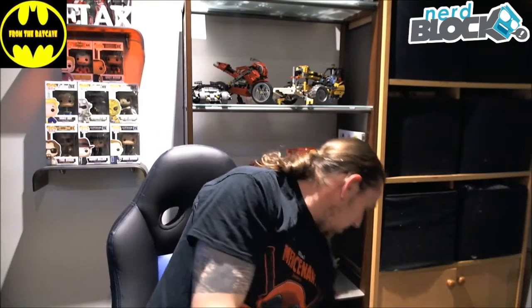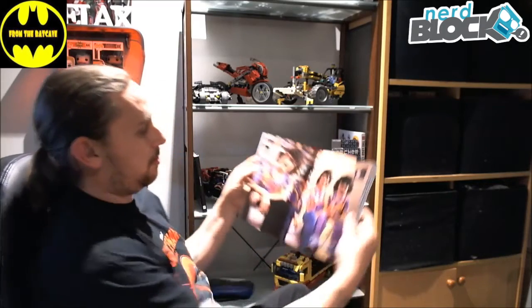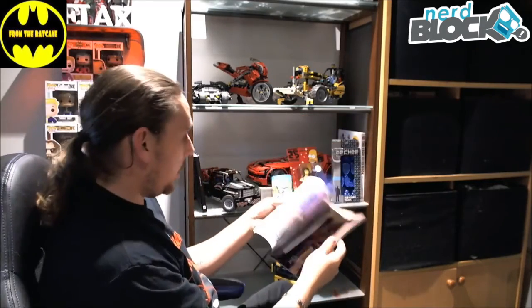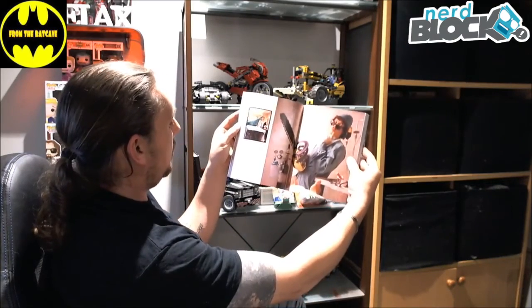I also have the Weird Al book. I'm not 100% sure what this is — it might be a bio. It looks like it is a bio. Pretty cool stuff there. I'll have to have a read of that later on — it looks pretty cool.